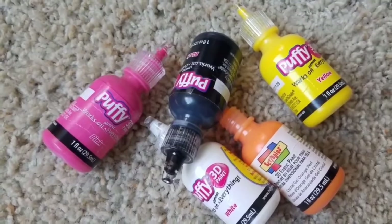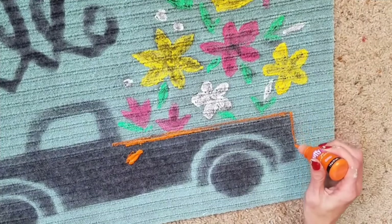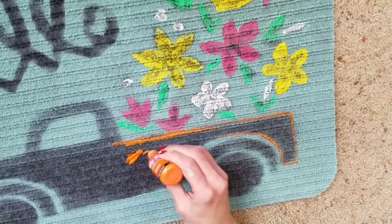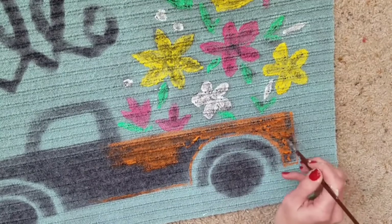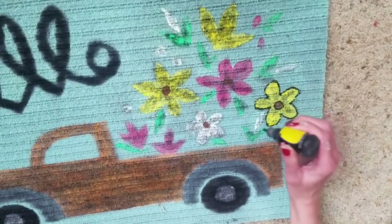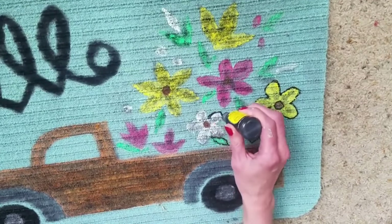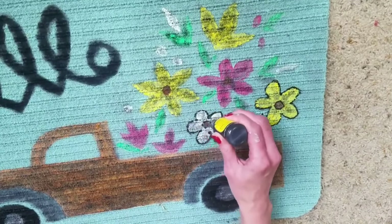I had puff paint on hand, but you could use acrylic paint. If you do have puff paint, I totally suggest it — it's the easiest way to paint a rug besides spray paint. I painted my truck orange, trying to do fresh bright springy colors, same thing for the 'hello.' Then I went back with black, and that really made me fall in love with this rug — I outlined the flowers, the truck, and everything.